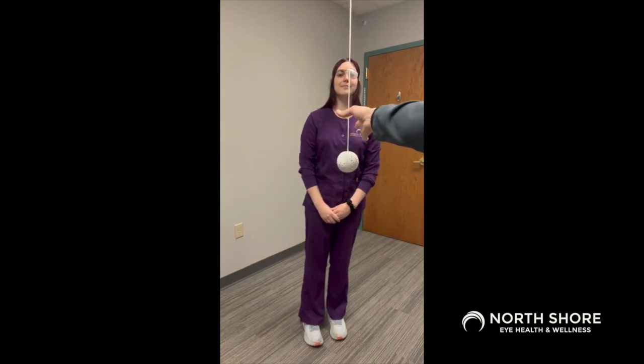To begin this exercise, you should stand with one eye covered and in front of the Marsden ball. Your partner will call out a body part and then swing the ball towards you. You should hit the ball with the body part that your partner calls out. For example, hands.